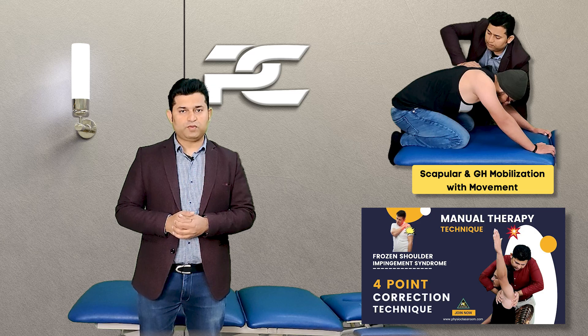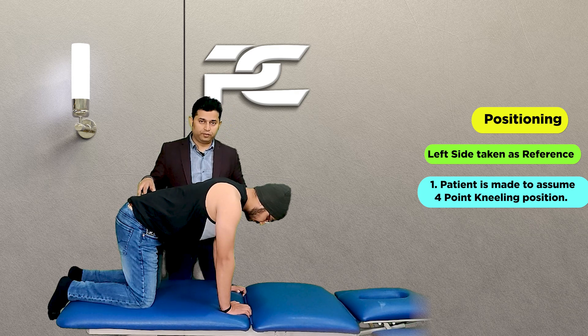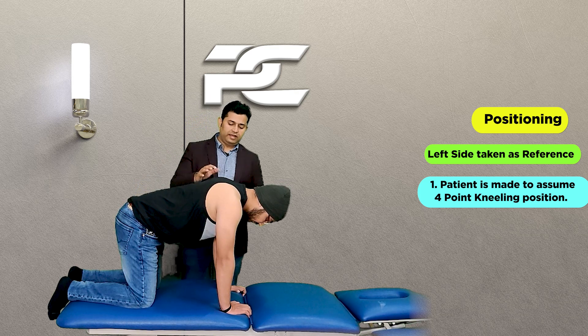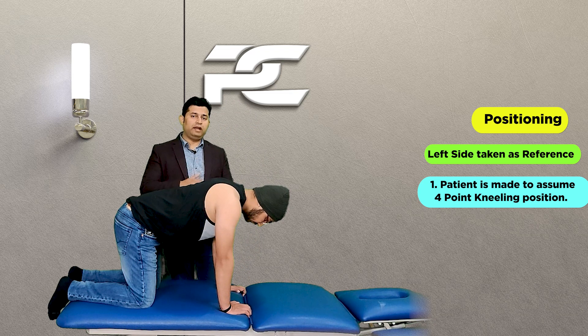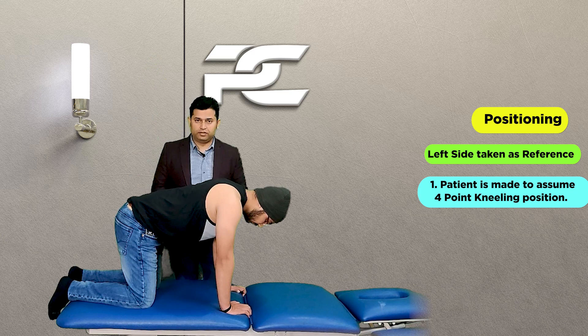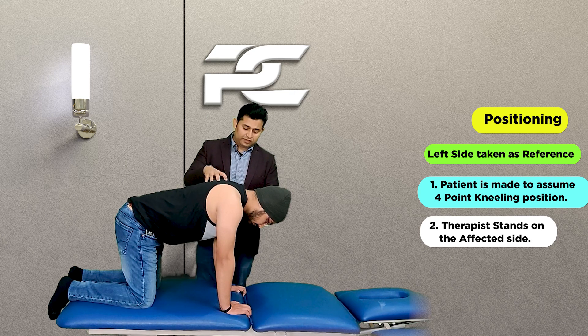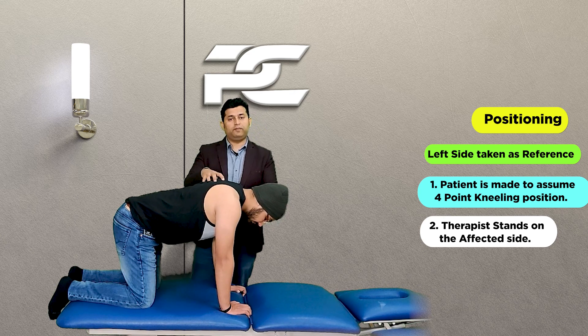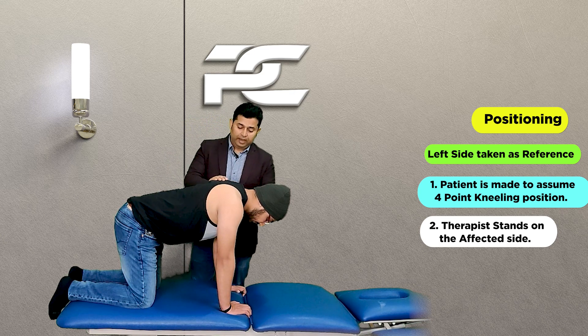To deliver this technique, the therapist makes the patient assume the four-point kneeling position. Let's say we are treating the left side shoulder joint which is having pain and stiffness, causing restricted shoulder elevation movement. In order to correct the positioning of the scapula as well as that of the glenohumeral joint, the therapist stands on the same side of dysfunction.